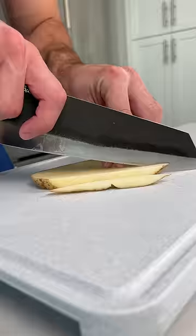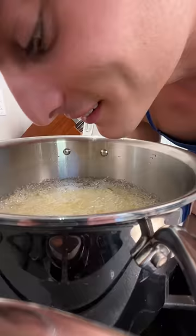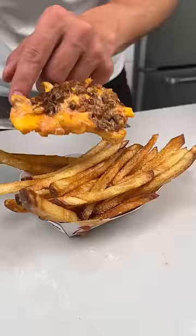Rinse off your potatoes, then cut them into quarter-inch sticks. Then into a small pot, cover them up with oil, and crank up the heat. Look at all those bubbles — dude, you're too close. Once they get nice and crispy, toss them on a paper towel and season with your favorite Osmos salt. To finish, we'll add back our animal seasoning. Now it's time to taste.